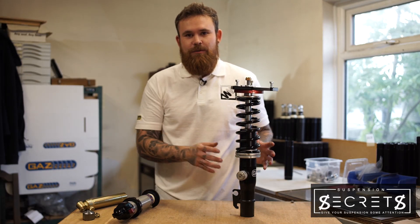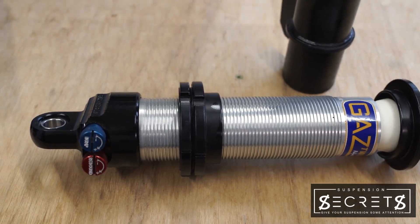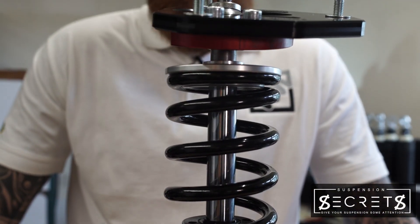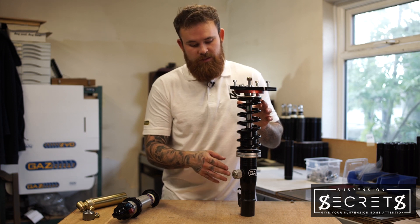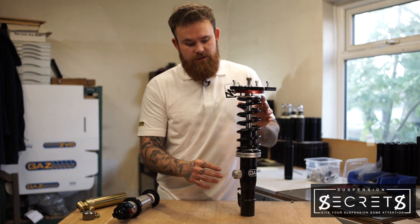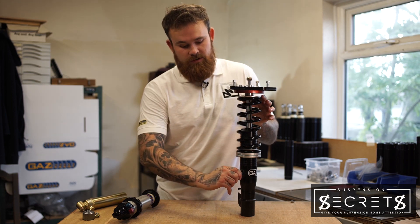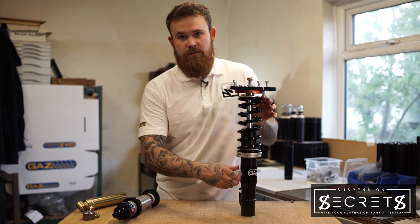Today we've got a single adjustable damper and a twin adjustable damper, and we're going to show you how to adjust bump and rebound. On a single adjustable coilover strut, you have one knob on the side which controls both the bump and rebound at the same time. To stiffen the dampening, you rotate the knob clockwise, and to soften it, counterclockwise.